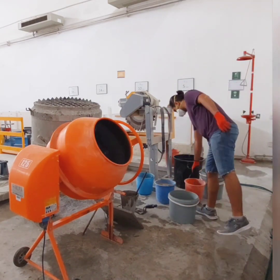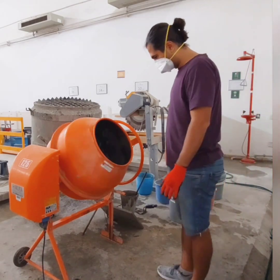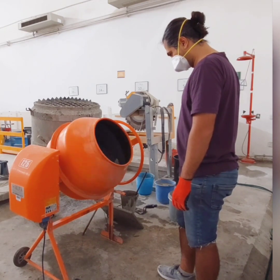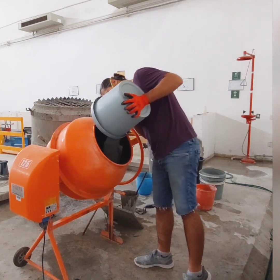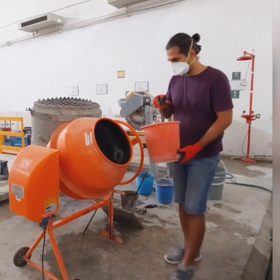I will add the fine aggregate in two or three portions, and meanwhile slowly add the water. This will help you reach a homogeneous concrete at the end.